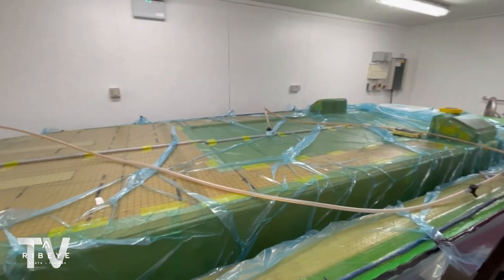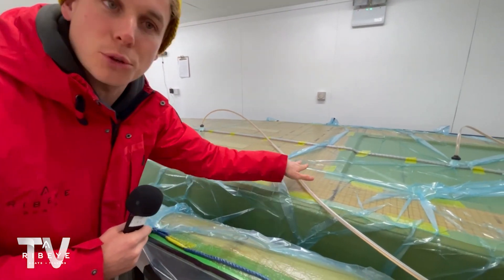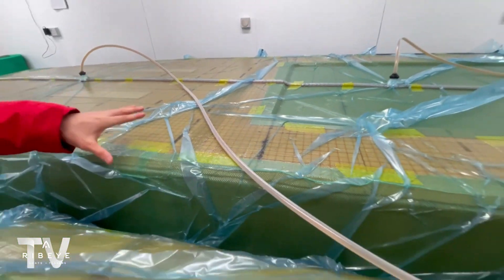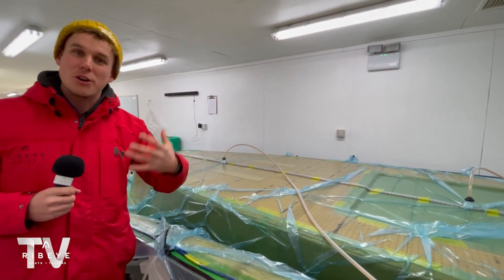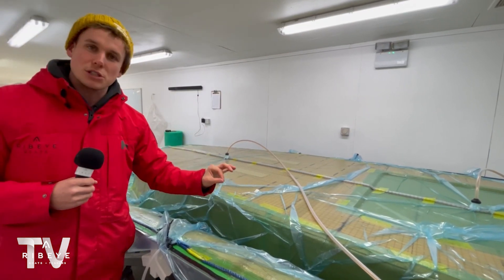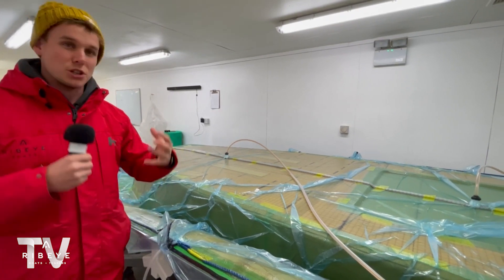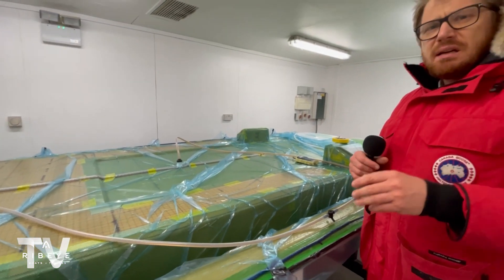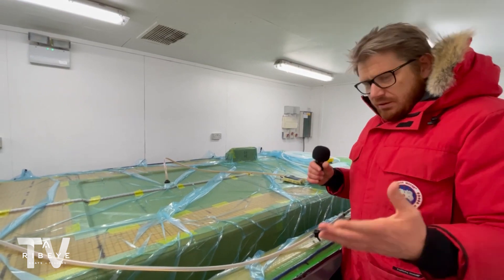Looking at the deck here, you can see the foam core — the sort of square shapes. Those are the resin channels which allow the resin to run through all of this structure. We're using foam core in the deck, the hull, and also the transom, so we've really eliminated any sort of wood that goes into the construction of the Ribeye Prime. There are also areas of the boats where we lose the core where we need bulk. Everything is built really solid and strong, with structure in the right areas — it's a process that ensures perfect consistency and allows us to control the weight of the boats.